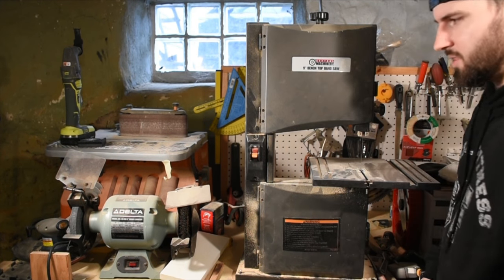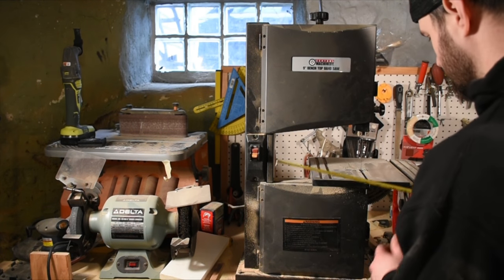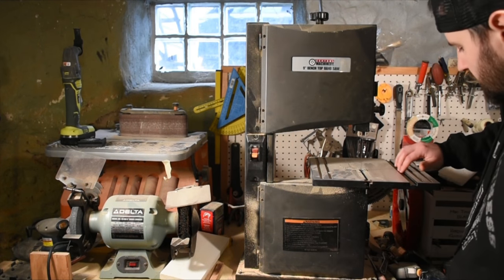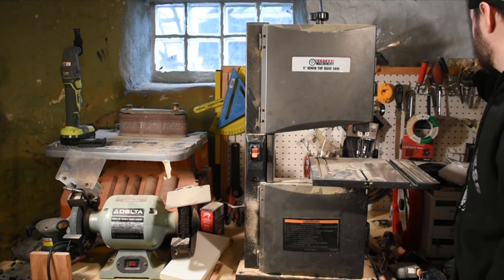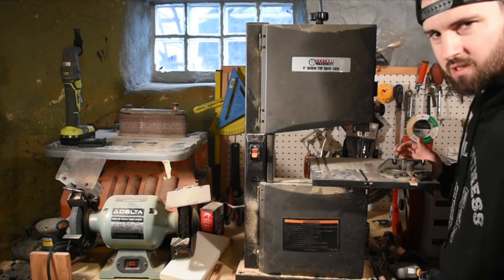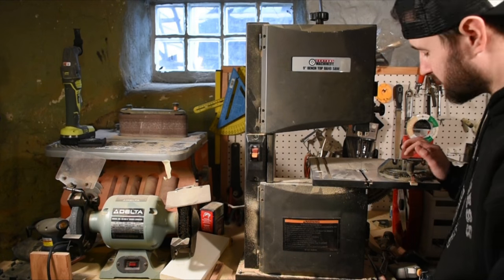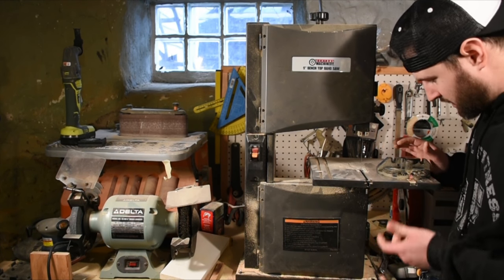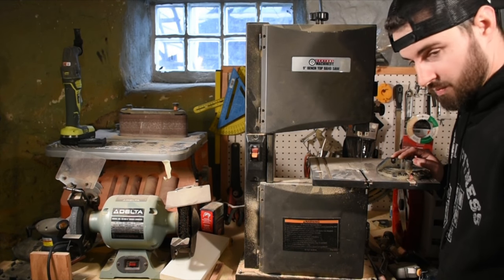It has a good-sized table — about a foot square. It also has a miter slot right here so you can put a miter gauge on it to help make cuts. It actually came with one. I rarely use it because most of the cuts I do are curved, not straight cuts. But it does have a pretty decent fit in the slot — not much slop, which is a good thing because a lot of slop in a miter slot makes the miter gauge pretty much useless.